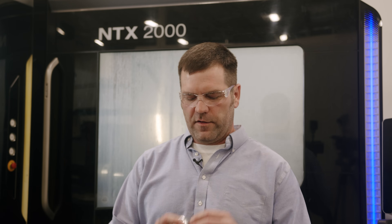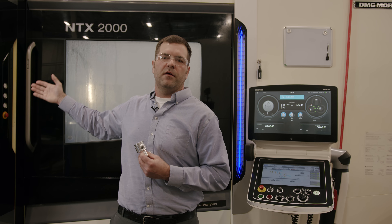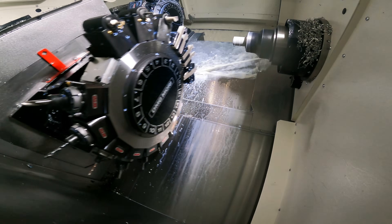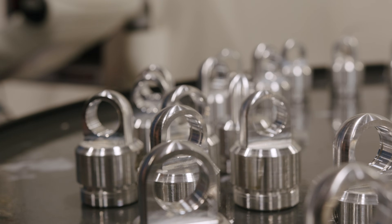This machine right here creates our single and double adjustable bases. A base starts off on one end as raw, solid bar stock. It goes through a CNC process and comes out the other end as a finished component that's ready to leave our building for plating.